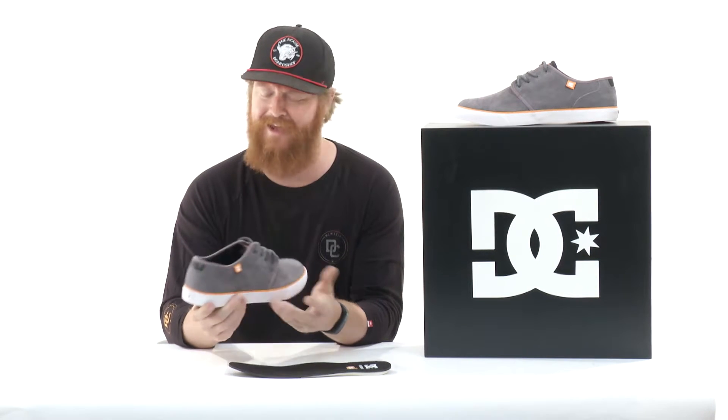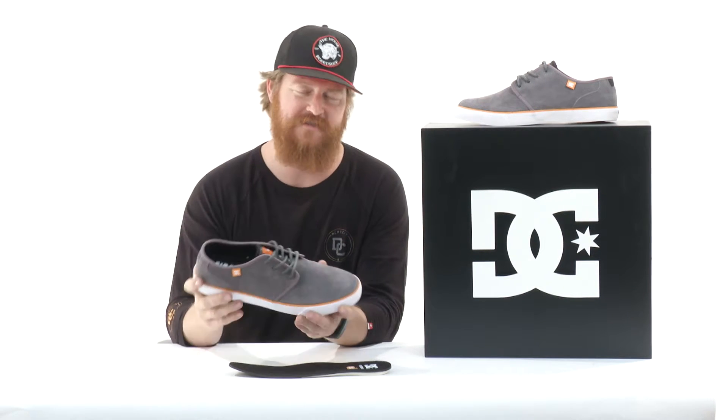Another thing about this shoe — the heel counter is very, very soft. You can break this thing in just like that.